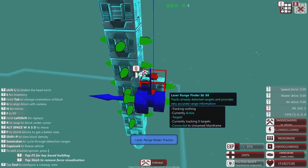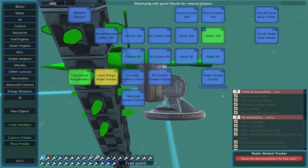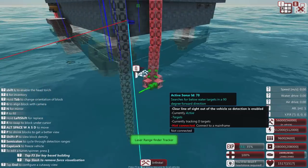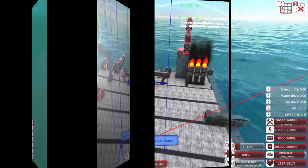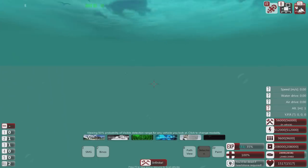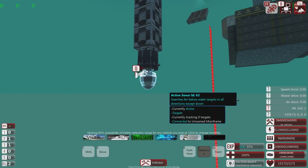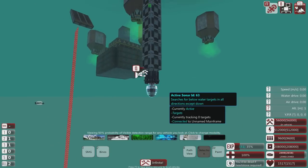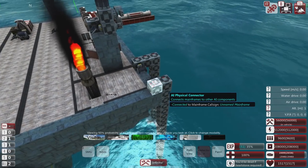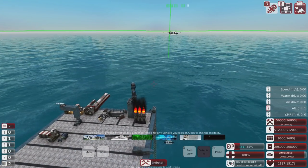We'll also check the laser range finder. Certainly radar, infrared camera, and camera don't work underwater. I'll give the retroreflective and lasers a try just to see. For testing, I have set up some active sonars with a 90-degree field of view - more accurate and longer range - plus a 360 radar and a passive radar, which has less range capability.